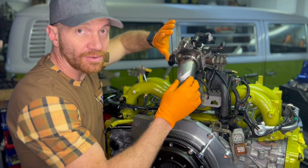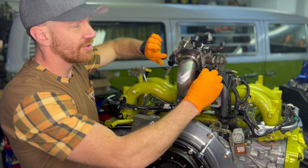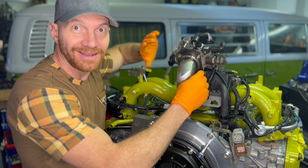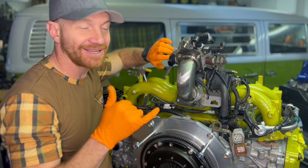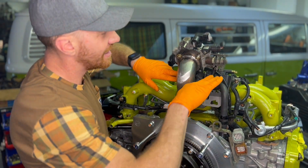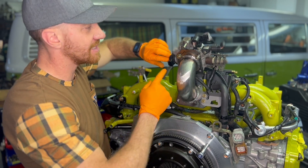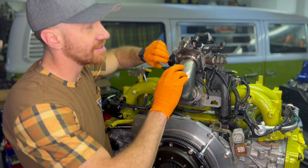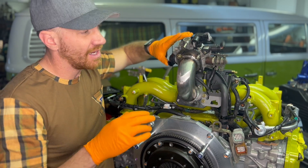Over here the throttle position sensor is just a no-go as-is — I've reversed it. Busaroo Mick has a YouTube video on how to do that, and that's where I learned that trick — hugely appreciate it. I'm also going to cut and splice to extend this harness probably five or six inches so I have a nice smooth connection point to the throttle position sensor.